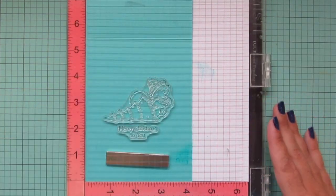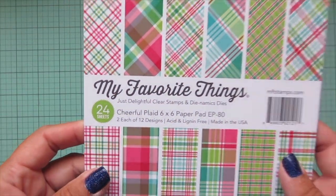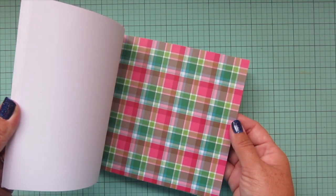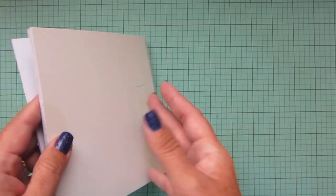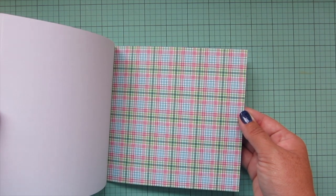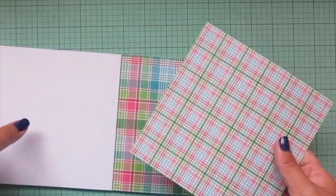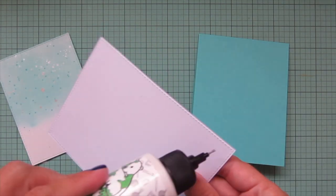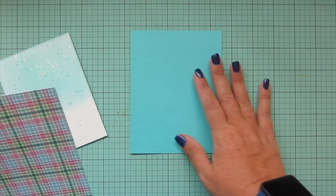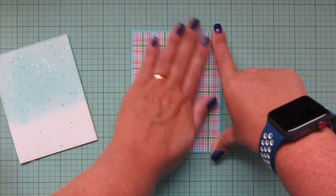Then I'm going to grab some pattern paper — I'm going to use the Cheerful Plaid six by six pad and flip through to choose a piece for my card front. Any of these would have been beautiful; they all have that traditional Christmas color palette with greens and reds, and there's a bit of aqua blue which is really gorgeous and goes well with the sky. I ended up going with a small plaid, so I'm trimming that down with another of the A2 stitch rectangle stackables set two.